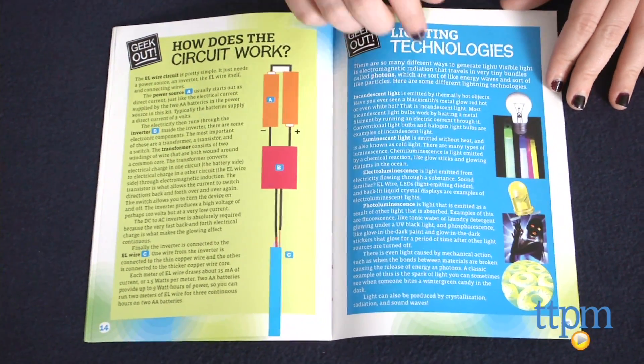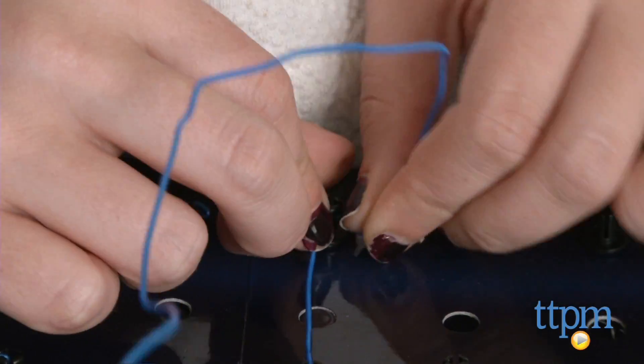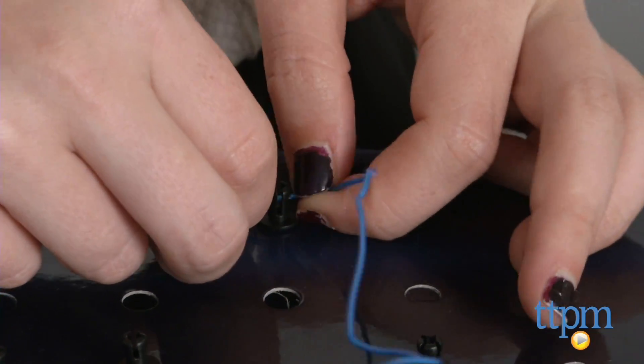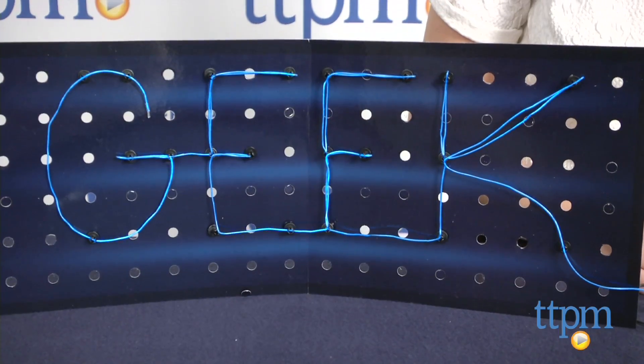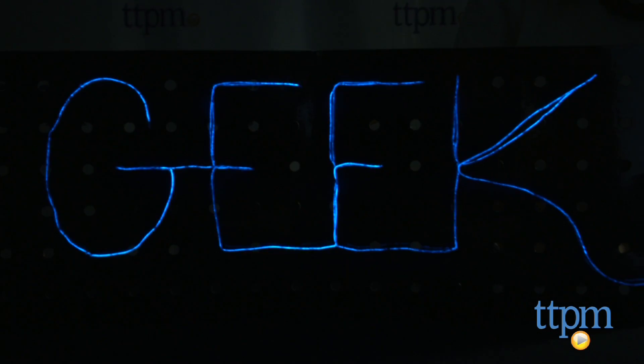It will get you started by teaching you how to align the wire into the pegs on the board, which you can do one of three ways: straight across, on a corner, or double back. You'll make the word 'geek' using the activity, but afterward you can use additional guides to create other words or names. There is also a guide to teach you how to use the board to create your own words or names with a little white paper, some tape, and markers.